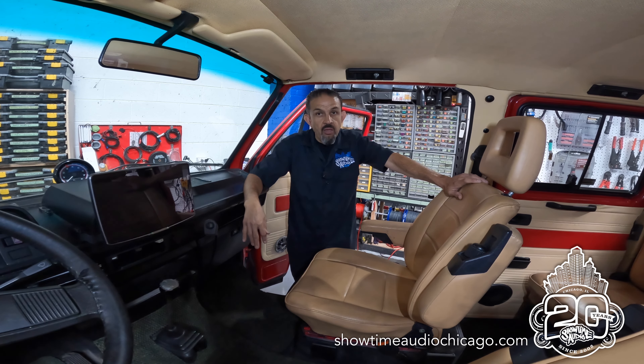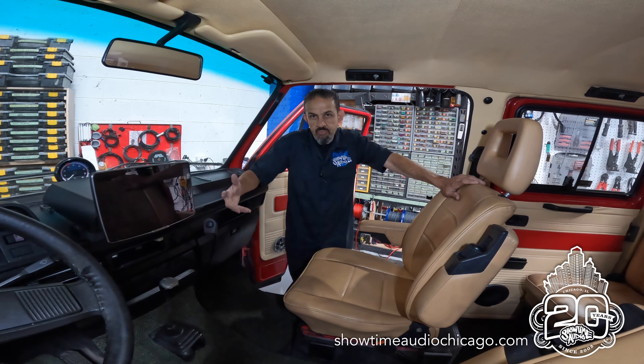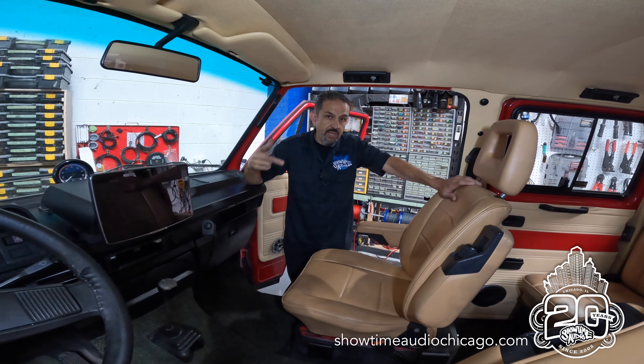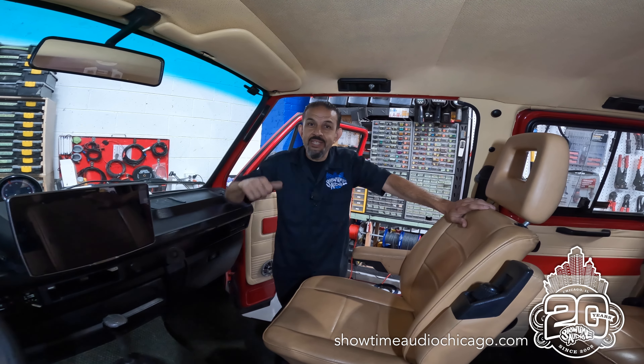But if you want modern convenience in your older vehicle because you drive it daily — like this client does — then we can opt for an infotainment system that gives you CarPlay, Android Auto, a backup camera, and everything you'd have in a brand new vehicle. If you've enjoyed our content, please like and subscribe.